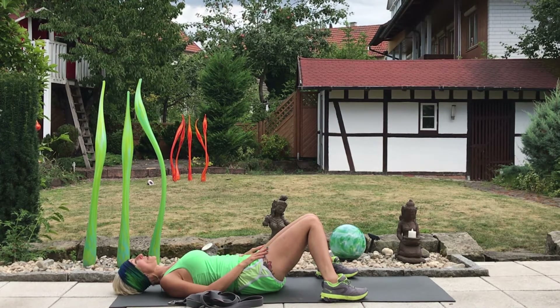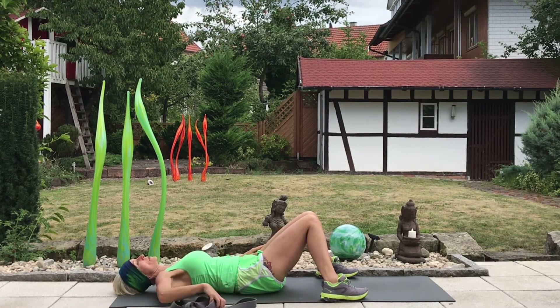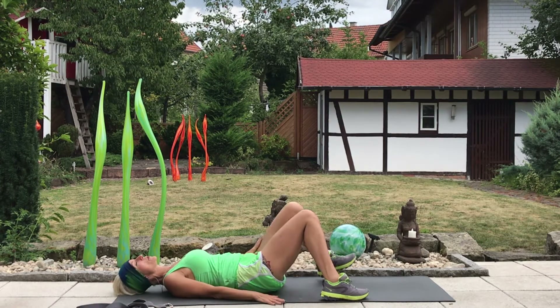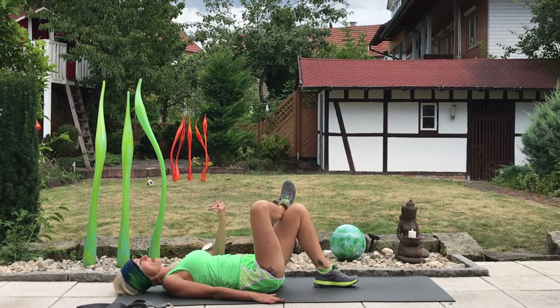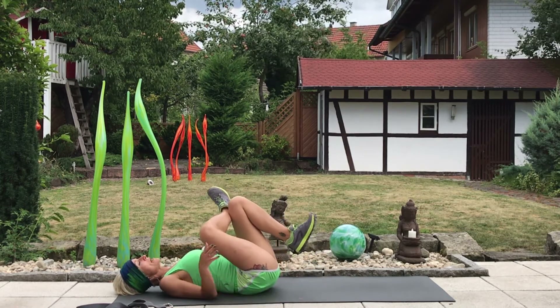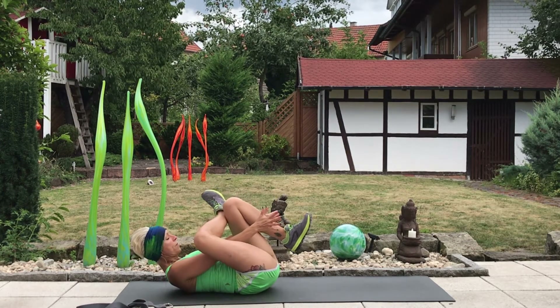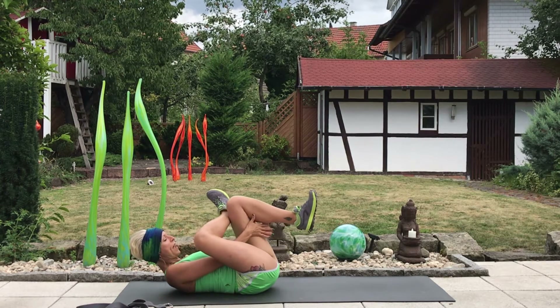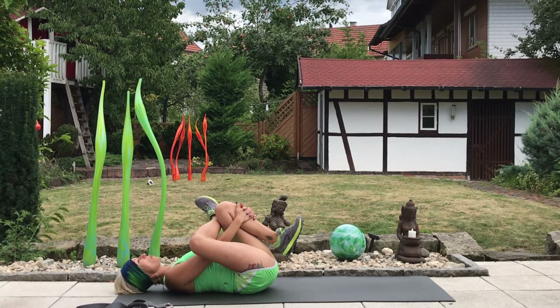We'll move into a figure four reclined shoelace combination. You can stick with figure four, but I'll also offer a deeper stretch, which is the reclined shoelace. To come into figure four, the right ankle comes on top of the left knee, just above it. Hugging both knees in towards the chest, lift the head, neck, and shoulders up. Take the right hand through the gateway of the legs, the left arm comes around, and we place the hand at the back of the thigh or the front of the shin, and hold here.